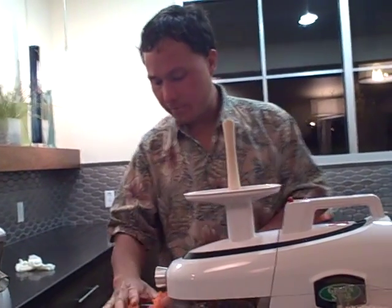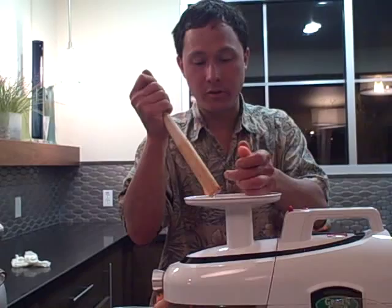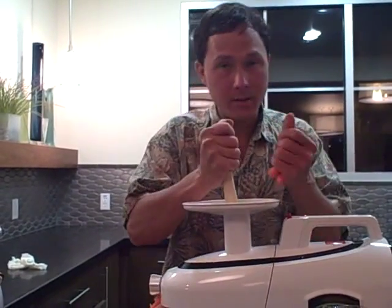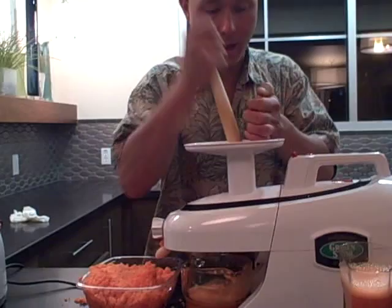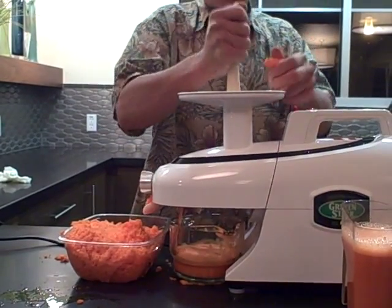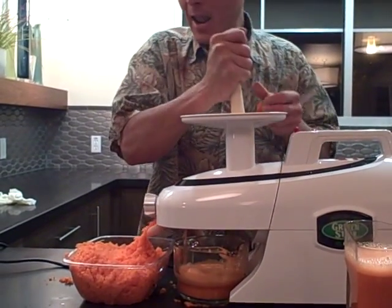This demonstration is just a yield test on carrots, so it may not be a real-world example of what you would be juicing. Carrots are what most people juice most often, but normally you would do a mix — carrots, apples, some leafy greens, celery, and different things like that. Yield tests may show results on certain produce, but results may differ on different produce. We're doing carrots now, but I also did another video on spinach, so you can check out the yield test comparing the Green Star Elite and the Omega Vert on spinach.